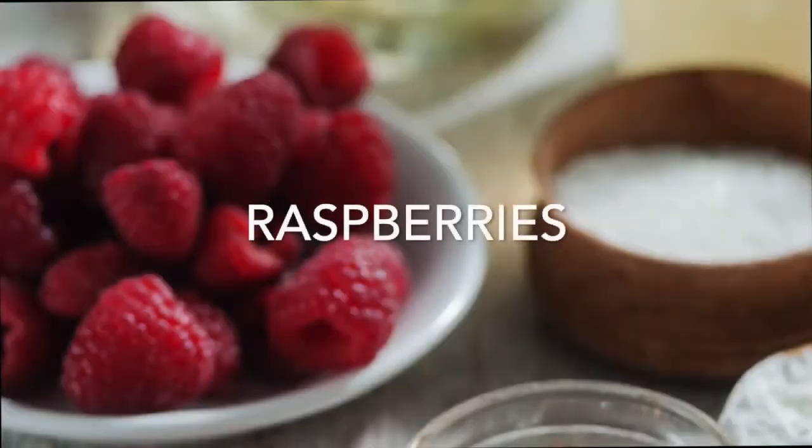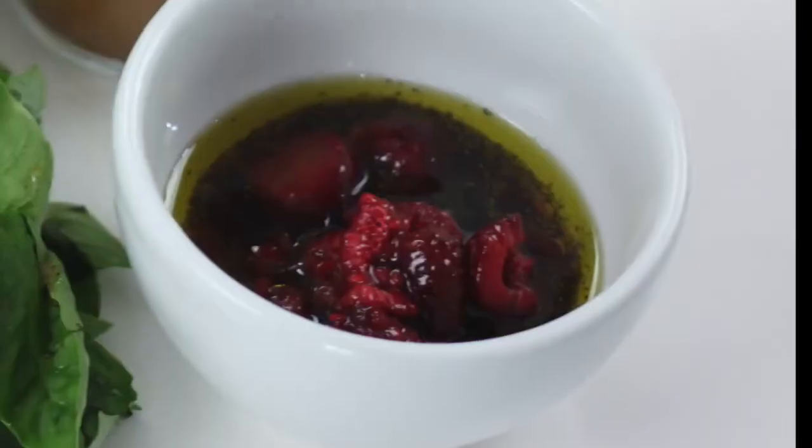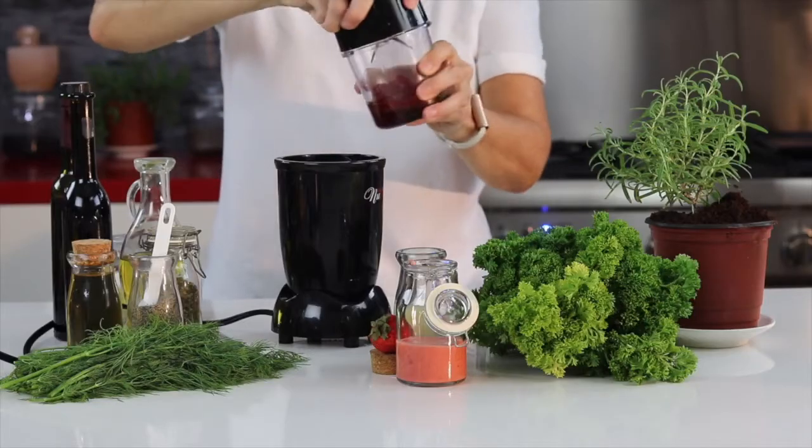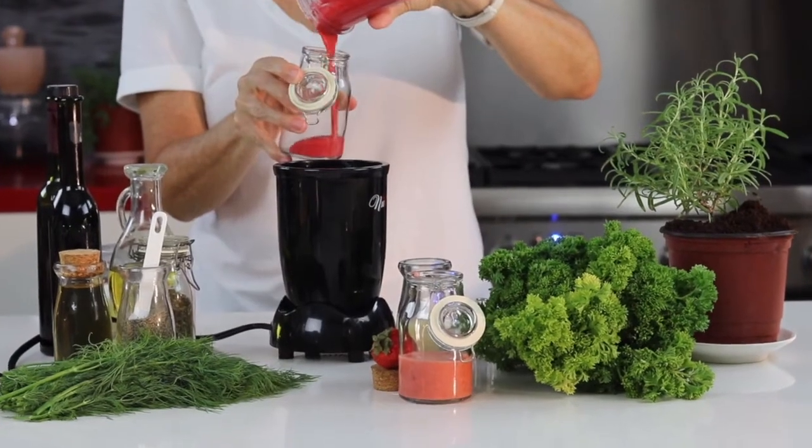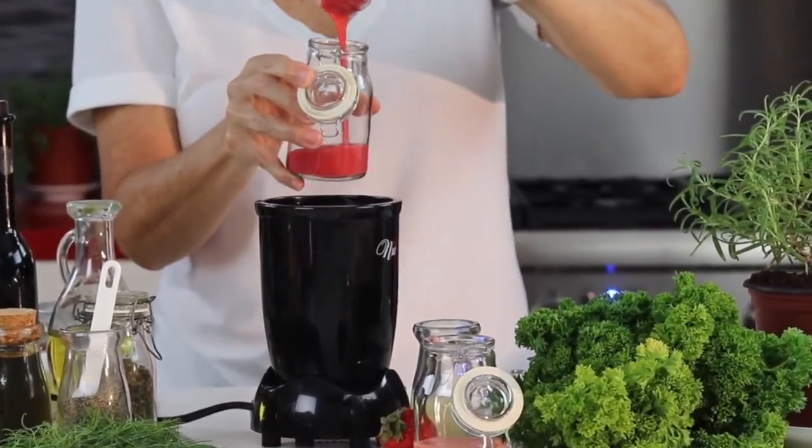To our raspberries, we add a little bit of pink peppercorns — just one or two. And that's it. Look at this beautiful dressing.